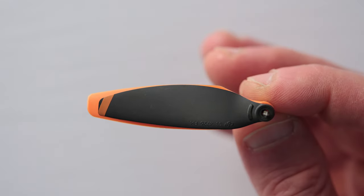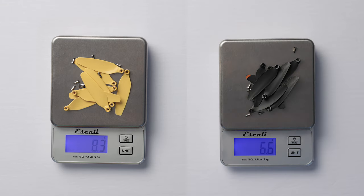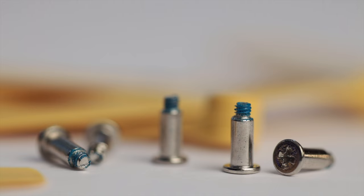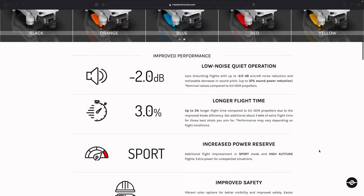The Master Airscrew propellers appear and feel very well constructed. The glossy blades are a bit wider and longer than DJI props, and they also feel a touch thicker and stiffer. On the scale, a full set of Master Airscrew propellers and screws comes in at 8.3 grams, while the full set of DJI propellers and screws weighs in at 6.6 grams. Just like their DJI counterparts, the Master Airscrew screws come with a dab of thread lock to help keep them securely in place, but unlike DJI propellers, the Master Airscrew blades do not come with extra screws.